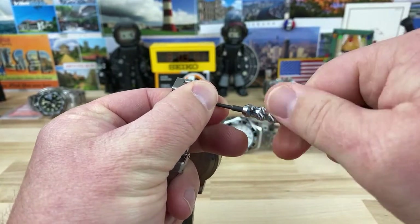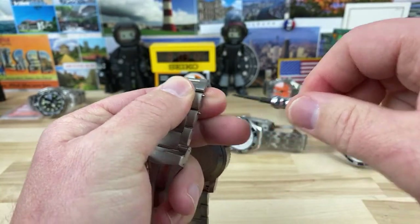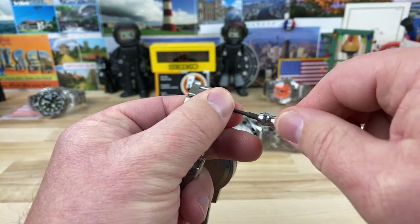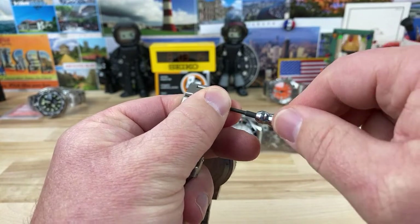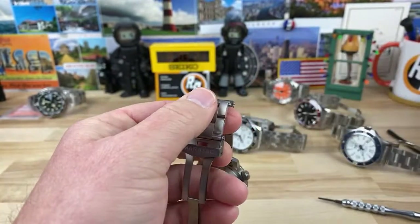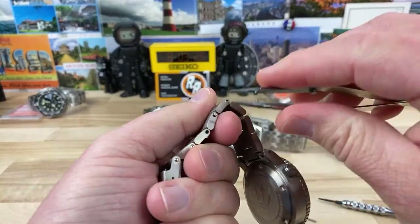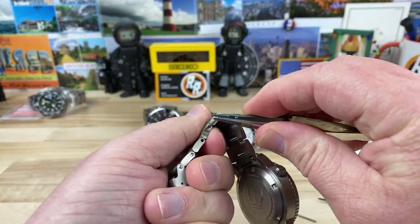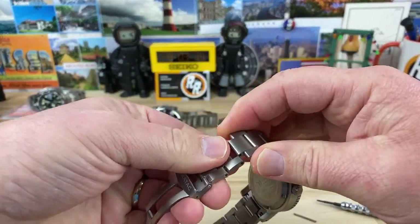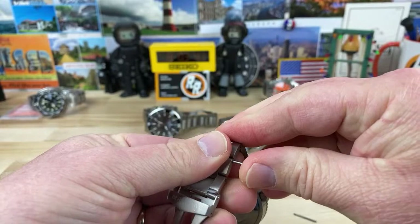Mr. Shinobi is here, 797. Blue Shirt Buddha is here. Almighty Ohm. Ben is here. Casper from Ghost Watches is here. I'm going to attempt to size this titanium bracelet on this Maratak because I decided to actually buy this watch from him. So I figured I might as well size it. Looks like they put some Loctite on the screws too.